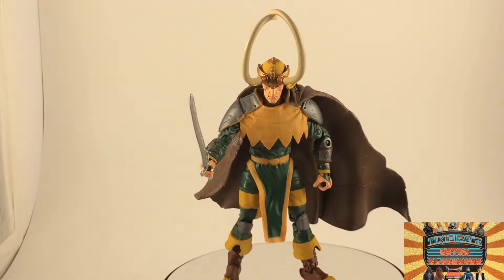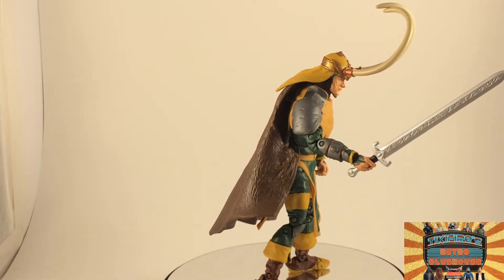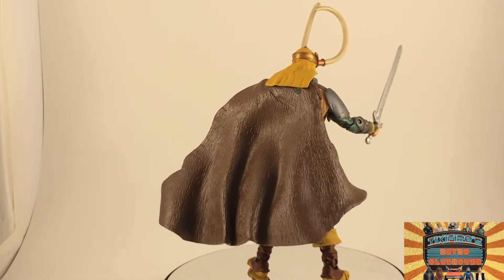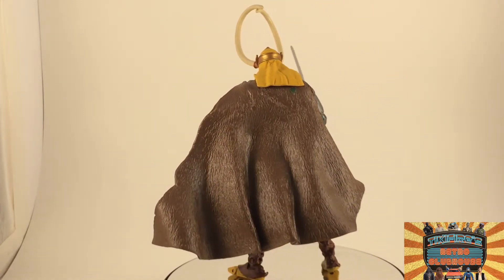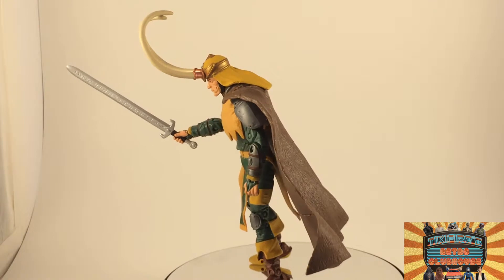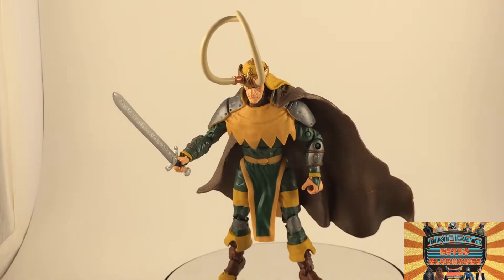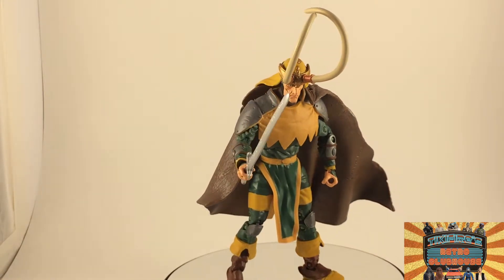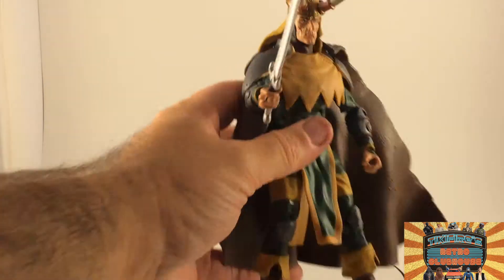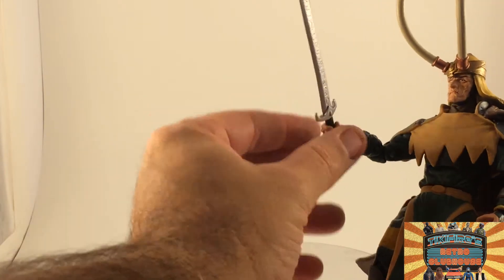And here is Loki out of the package. Loki is really cool looking, but he's really hard to pose — I'm going to have to work with him some more. Like the Thor figure, he's kind of top heavy with the horns. They want to pull him forward, and the cape wants to pull him back, so I have him kind of precariously perched here. I may have to use some museum putty when I'm putting him in dioramas. He comes with a sword that comes out of his hand, and his hand does bend at the wrist.